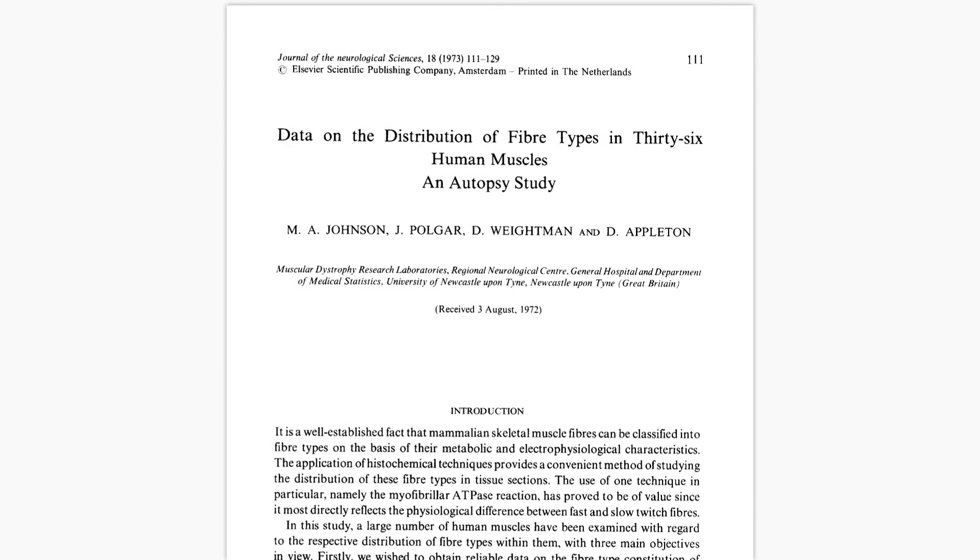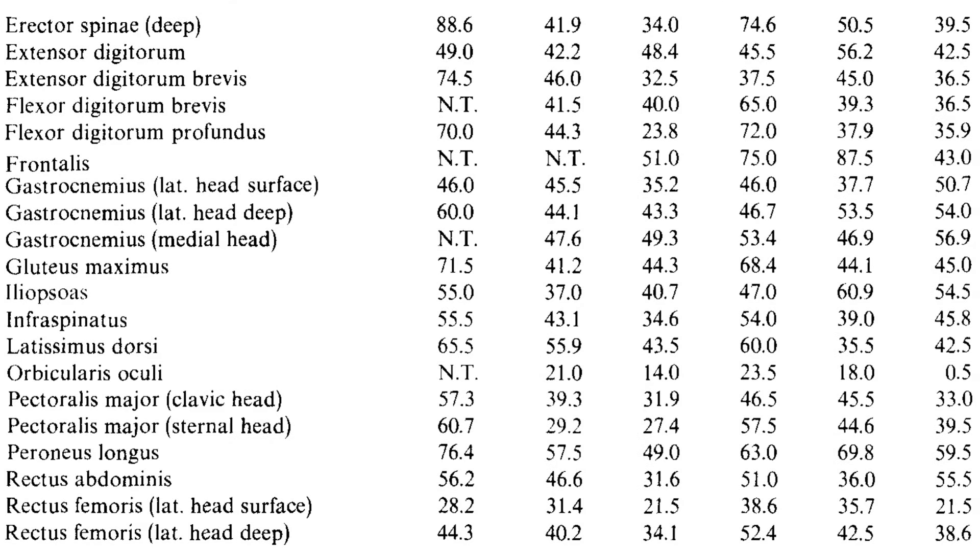If we look at the same study as before, we can see that there are substantial differences between individuals. For example, this subject had a 72% proportion of type 1 fibres of the glute max, while this individual only had a 41% proportion. So in reality, you could have substantially different muscle fibre distributions compared with the average findings.